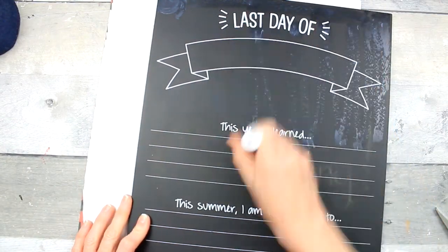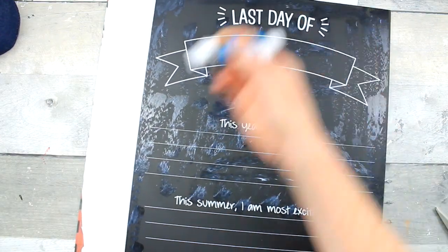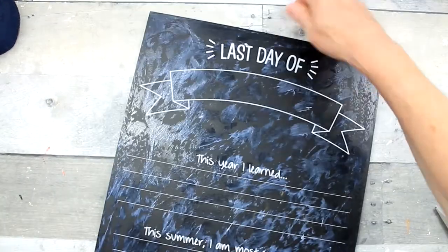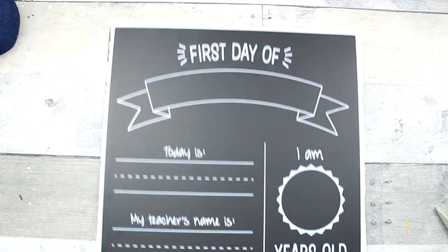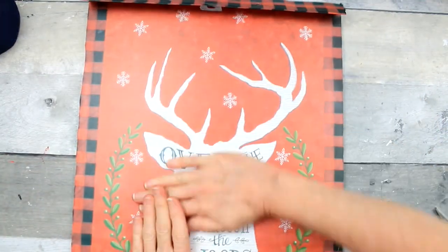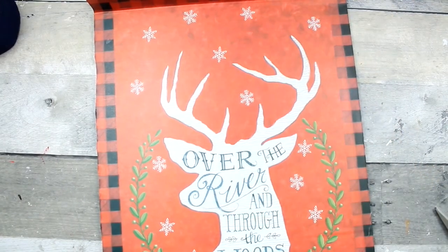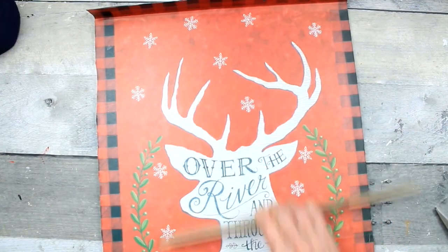I'm going to take my glue stick and apply it all over the back of the board. If you get some little chunks, you can just run back over that and smooth it out. Dollar Tree has glue sticks — a dollar for eight. I'm going to turn my sign upside down and place it onto my bag, press it down with my hands, feeling for any raised areas underneath. Then I'll take my wooden ruler to get a nice clean finish, pressing everything down so the bag adheres to the sign.